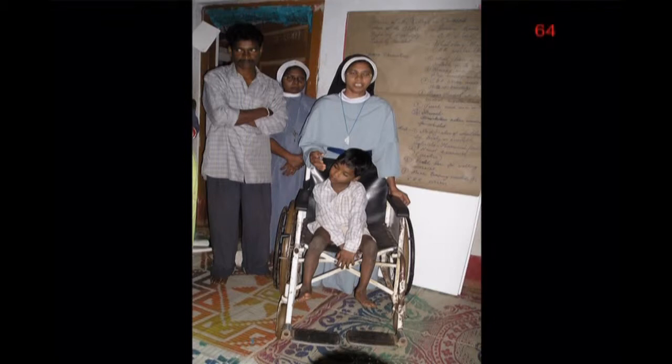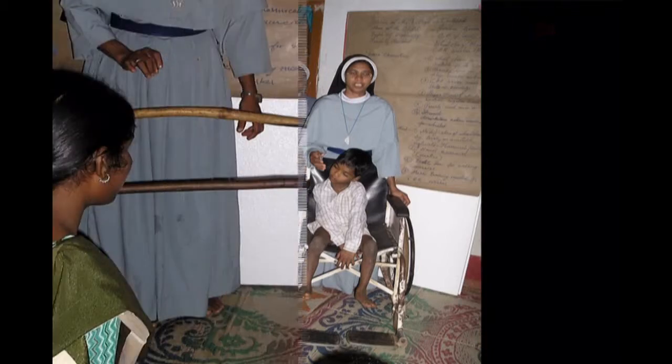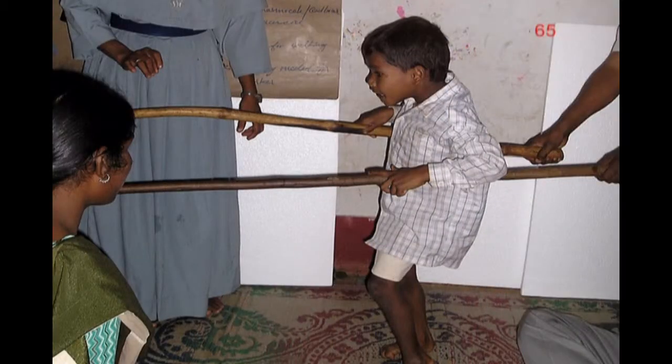Jayaram, as it turned out, had already been donated a wheelchair. But his wheelchair, just like wheelchairs all over India and the developing world, was way too big for him. He sat in a slouched position, his feet in the air, far from the foot rests. In the initial presentation on the day of the workshop, they tried parallel bars with Jayaram, but for some reason he was more awkward with the bars than with the stick.